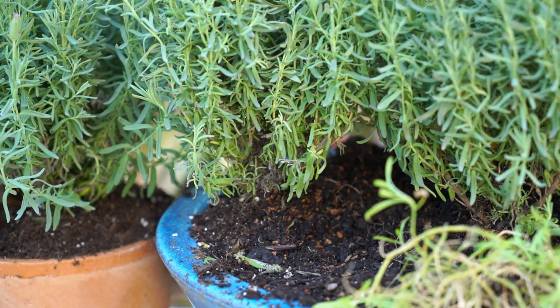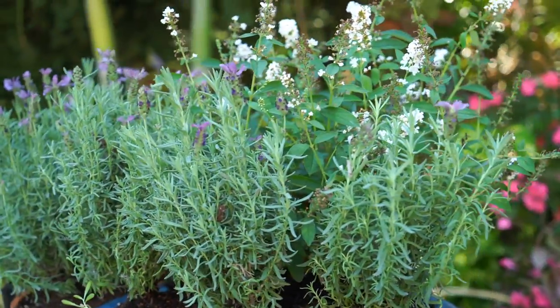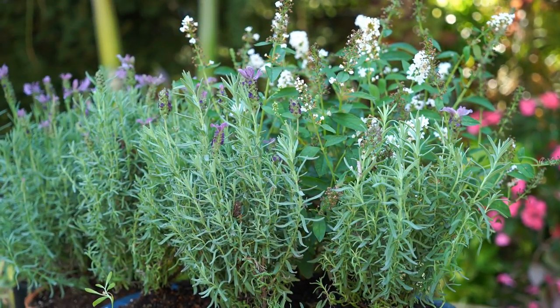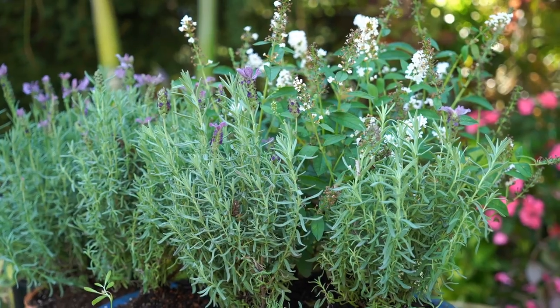I would like to top dress this — I think it would look a lot more tidy — but it's supposed to be really hot the next few days and top dressing does hold in some moisture, so I don't want to do that just yet. I'll wait till next week and throw some decorative gravel on top. I'll have to keep a close eye on the lavenders in case they get overcrowded, particularly when the butterfly bush starts to fill out. That probably won't even happen this year — it only has about six to eight weeks of growing time left and the day lengths are getting shorter.